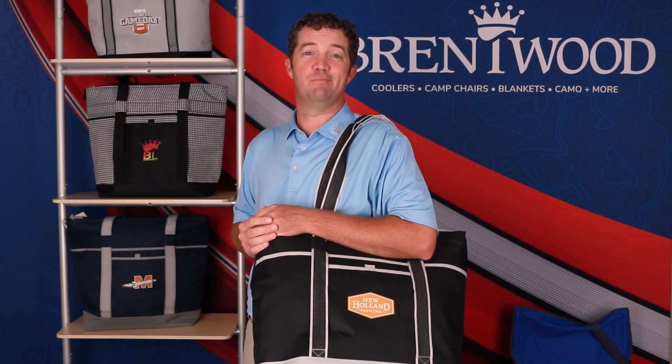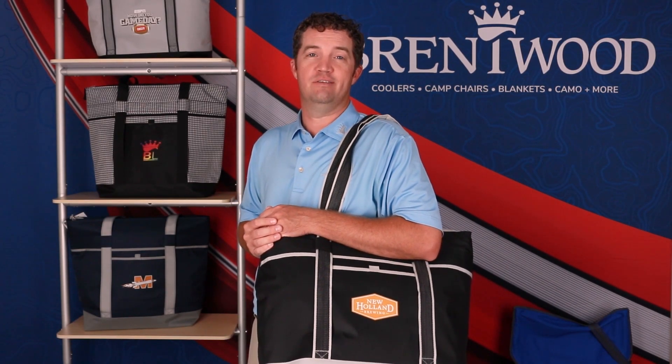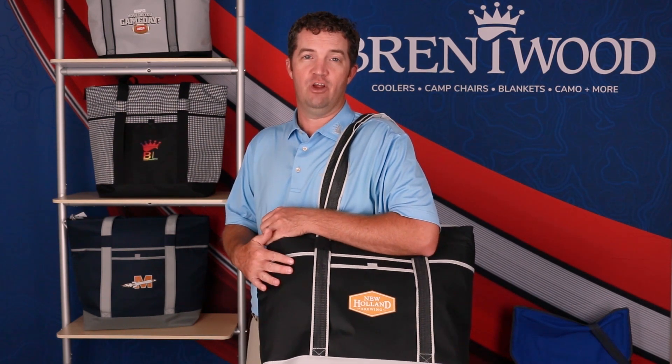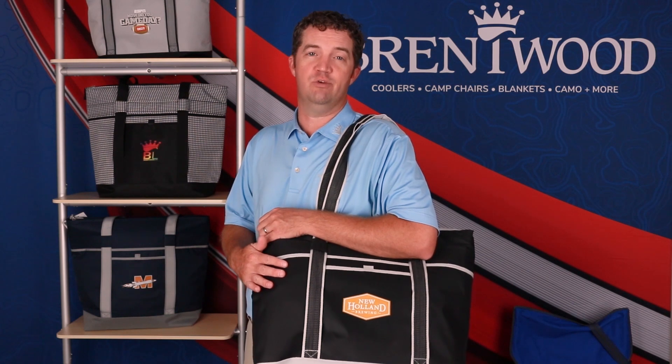Hi Brentwood Lime family, it's Matt. We want to talk about the Jumbo Cooler Tote 24 can right here. Great option — top 10 seller in the Brentwood Lime for numerous years.